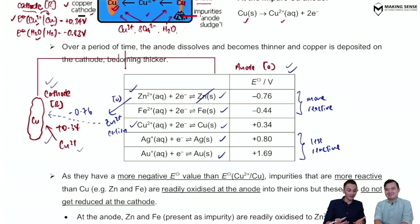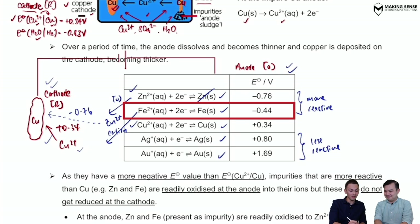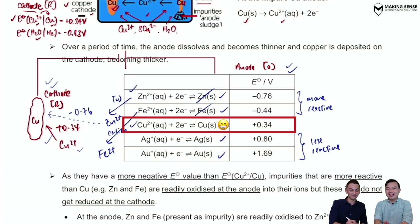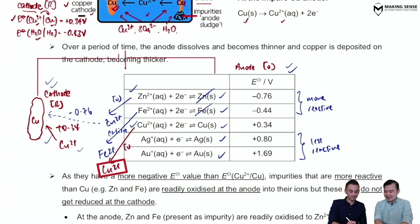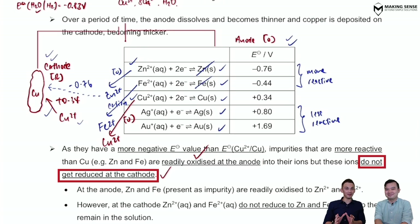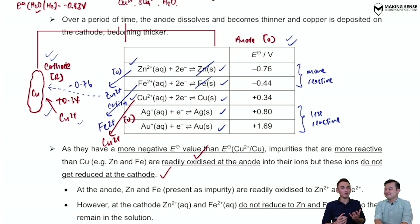Then the process repeats: iron enters the solution as Fe²⁺, and for the same reason, Fe²⁺ will never get reduced at the cathode. Once that's done, the main character — copper — takes over, as it is present in the largest amount. Copper gets oxidized at the anode and reduced at the cathode. The fate of all metals more reactive than copper: they are readily oxidized at the anode but never get reduced at the cathode.